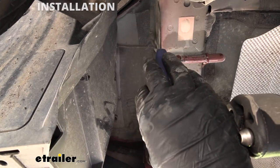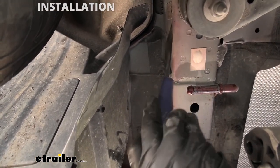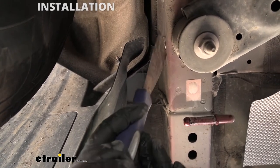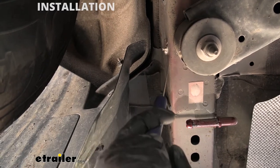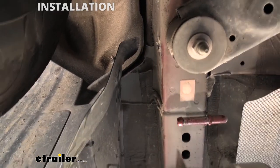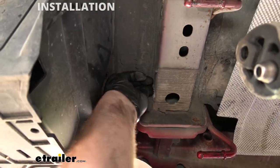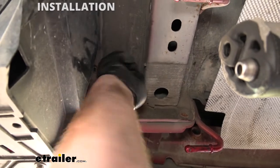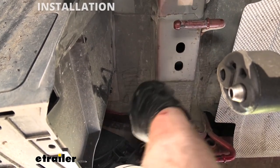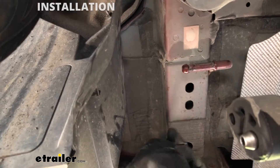If we look on the side of our frame rail, we're going to have some stickers covering up our attachment points — there will be two attachment points. Take a scraper or flathead screwdriver and get those stickers removed. The other one is going to be up here towards the very back of the vehicle. Then, since the hitch's side plates are going to sit against the side of our frame, if you have any sealer or caulk that will interfere, we're going to remove that and clear everything up so the hitch will go up easily.